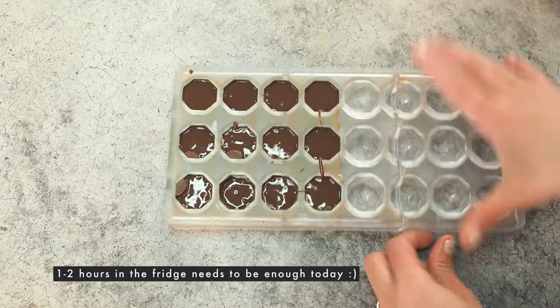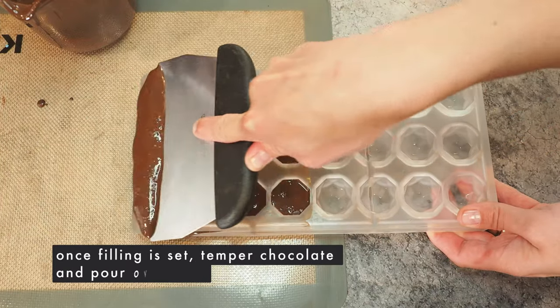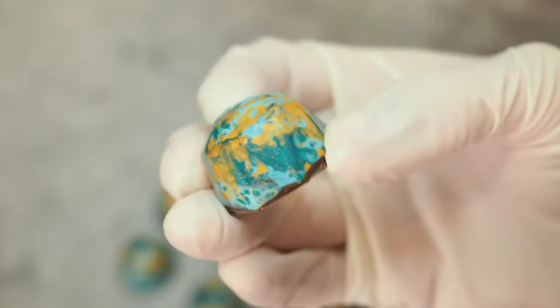Ideally let it sit overnight — six to eight hours. And there we go, still looking cute! I hope you enjoyed this ganache or chocolate filling as much as I do. If you have questions, as always, leave them down below. Send me a DM on Instagram at chocolatespiel. If you're looking for tools, I have some links below. Have a good one, bye!